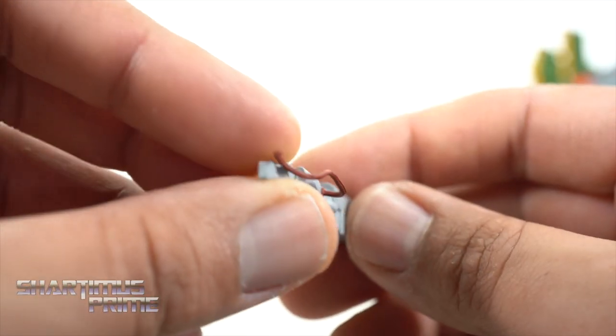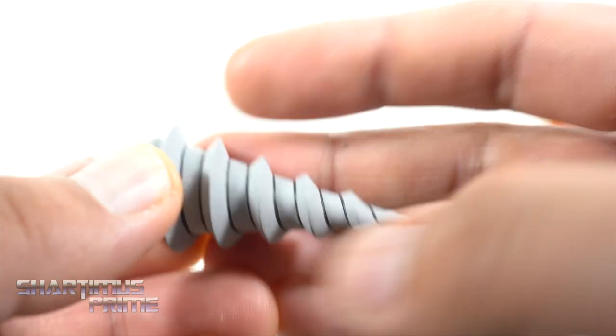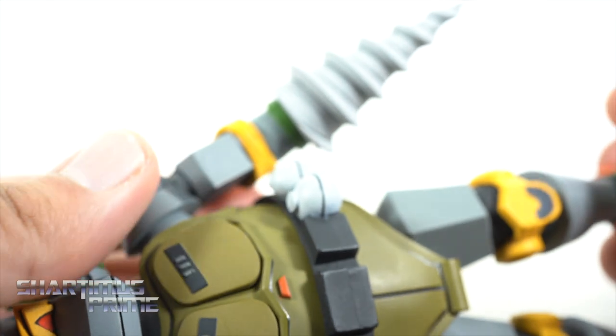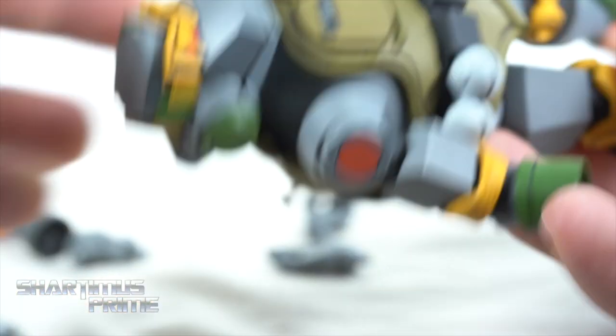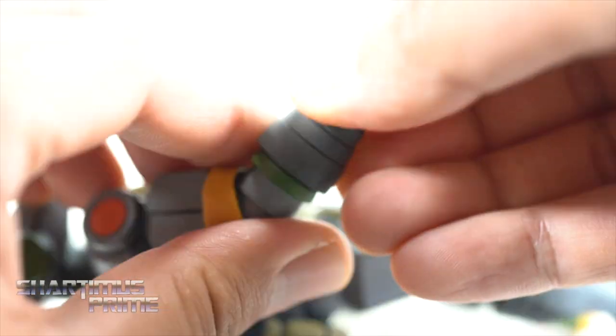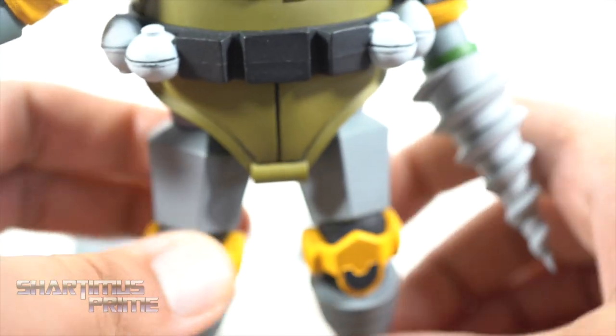It just ports onto the hand. You also have the chest blaster with the cable that plugs in — I'll show that off in a moment. And then we have the drill right over here. So you can see it just snaps on easy as can be, and same thing with the vacuum cleaner — it has a tab and just ports in there. Very cool. I'm going to take this off because it takes a lot of room.